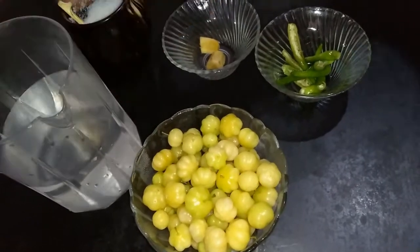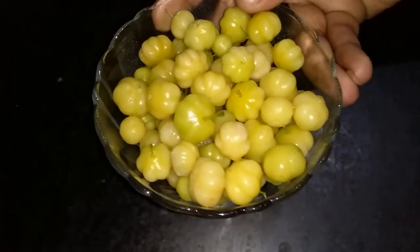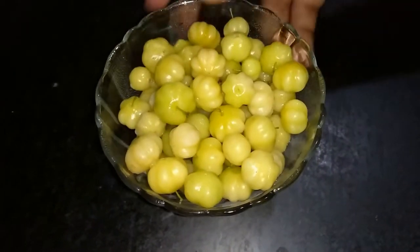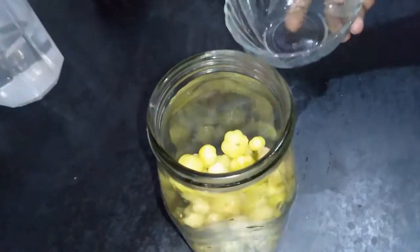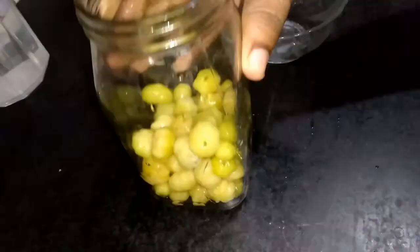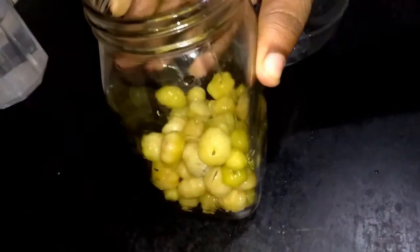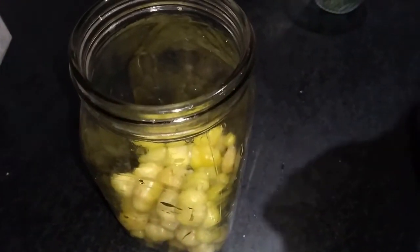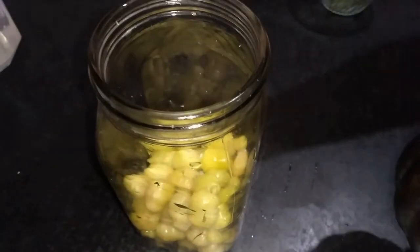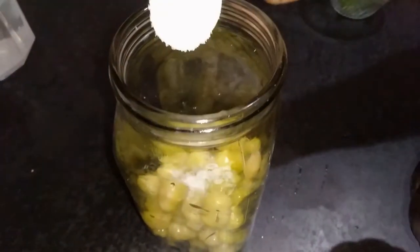Clean up the gooseberry in boiling water. You can take a glass bowl — a glass bowl is better. Now it's looking very nice. For this we need to add around 1 teaspoon of salt and green chilli.